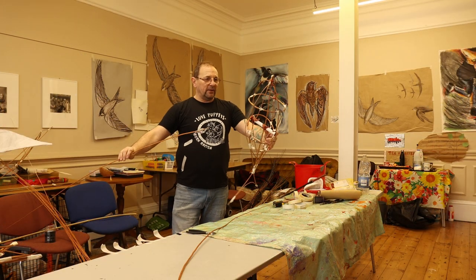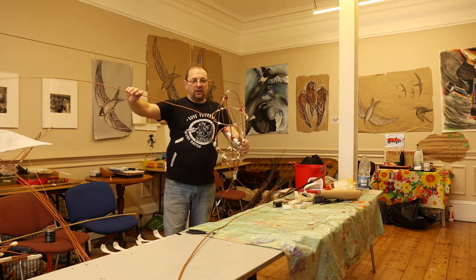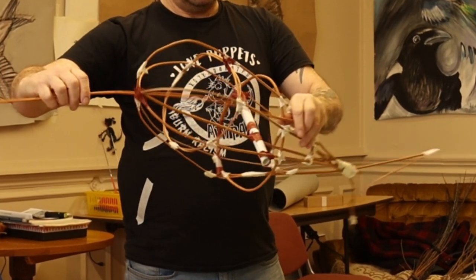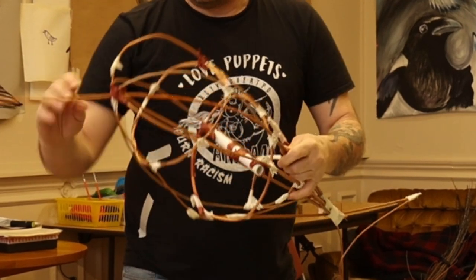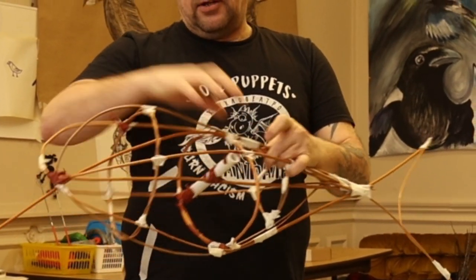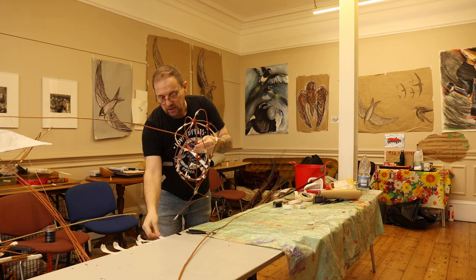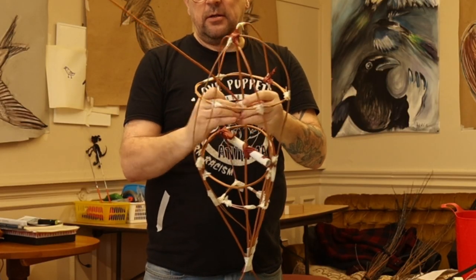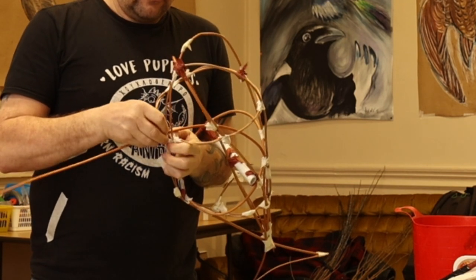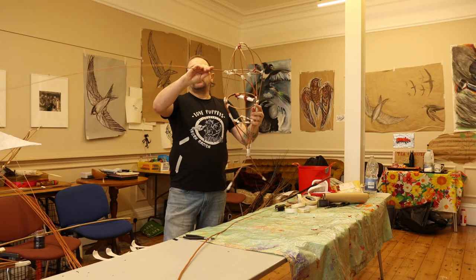Now we're going to fit the wings. The important thing about adding wings is not to try to attach them at just one point as that'll be too weak - it's good to feed the willow right through. Just thread it through so it stops from escaping, and then tape that bit down. I find it's always good to tape in three places, and then we can use the central rod as a reference.